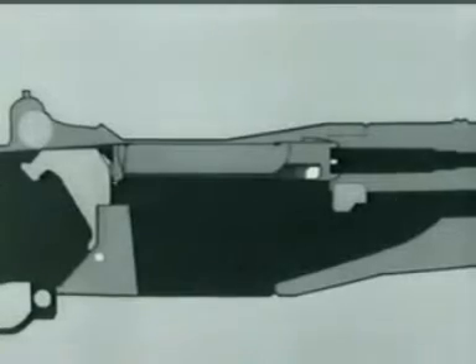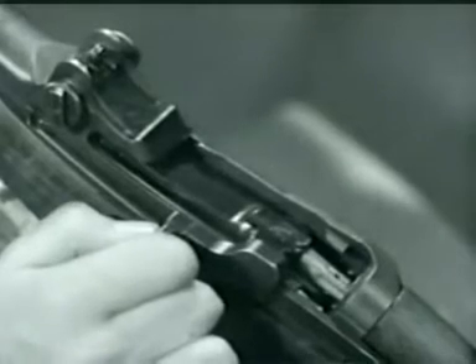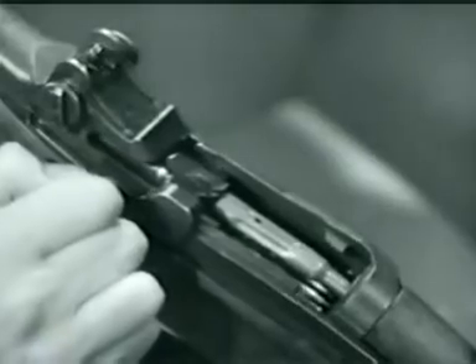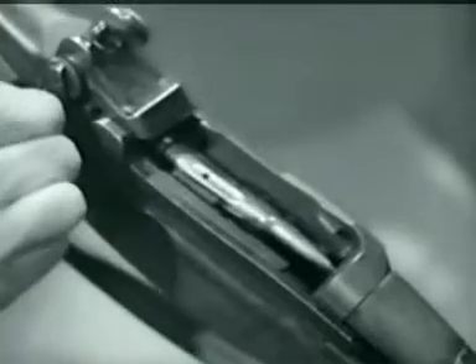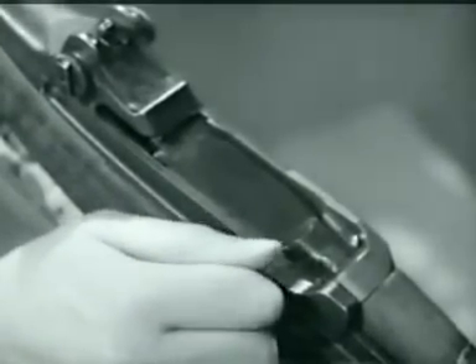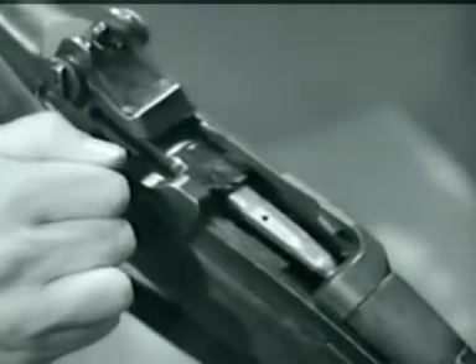Here is the same action on the rifle. Now the complete action. The bolt then is free to move on, and the operating rod continues back with the bolt, compressing the operating rod's spring. As the bolt moves back, the extractor withdraws the empty cartridge case. As the neck of the case clears the breech, the ejector jumps forward, pushed by its spring. The case pivots about the extractor and up and out of the receiver.